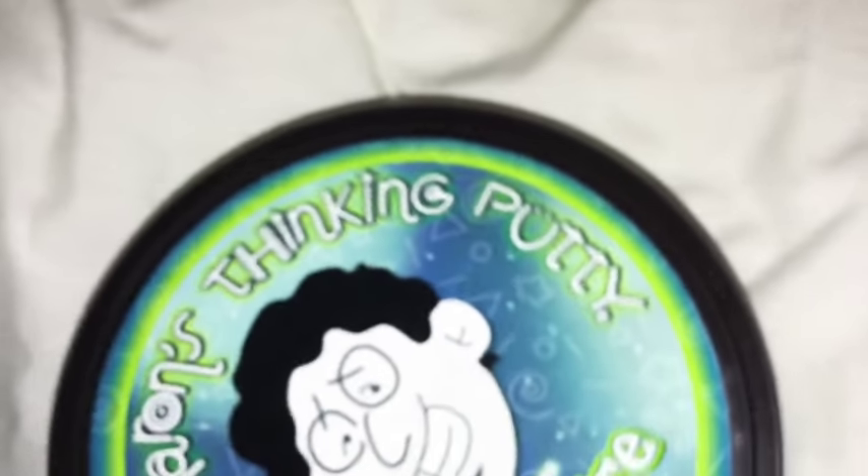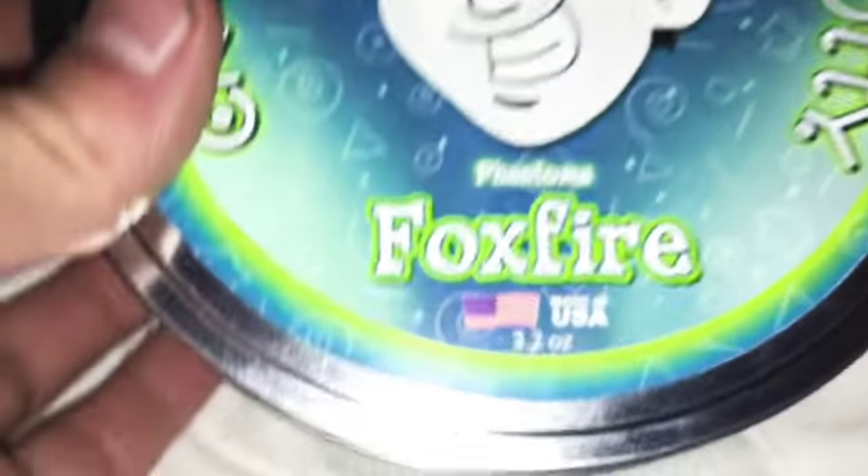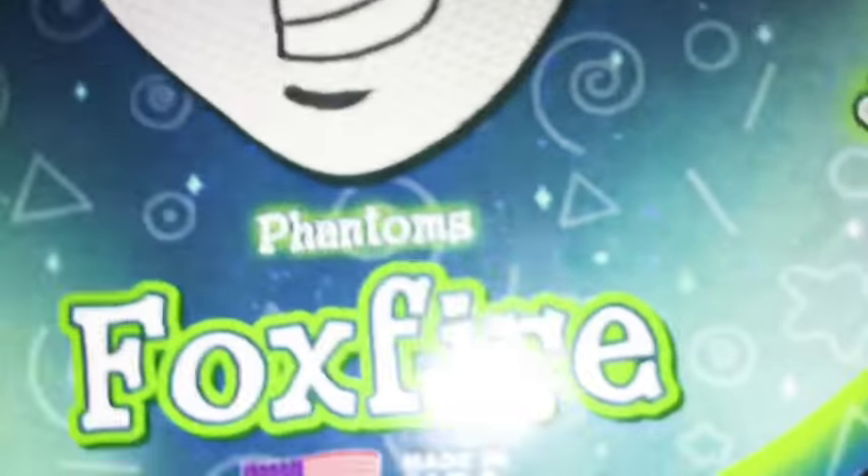So guys, today we're going to review a nice putty. It's called Crazy Aaron's Thinking Putty. It is cool because it's glow-in-the-dark. It's Phantom Fox Flare, Raiden USA.